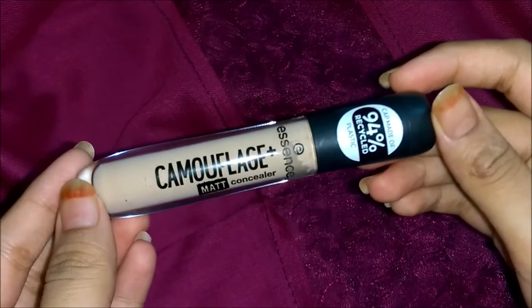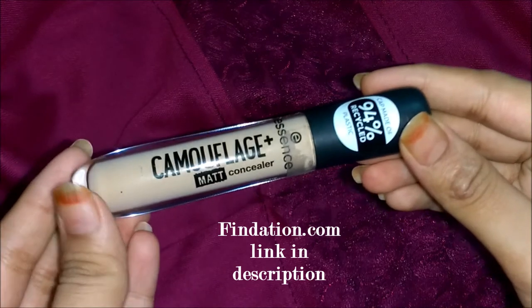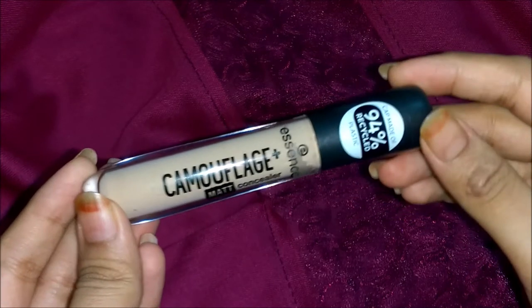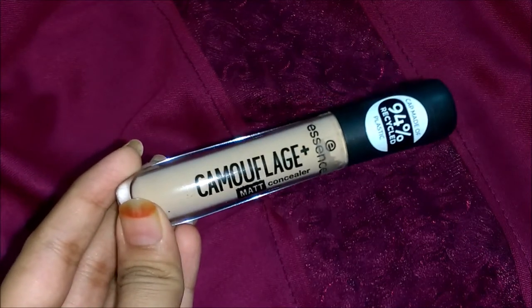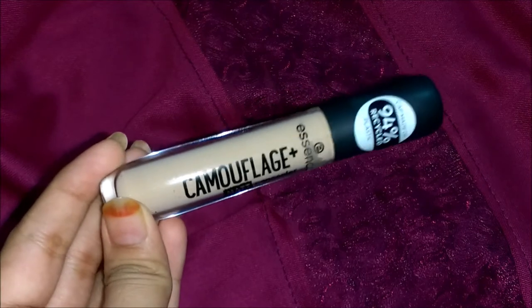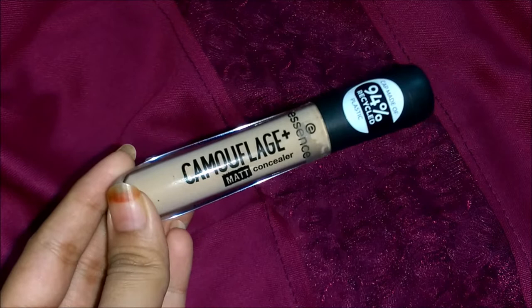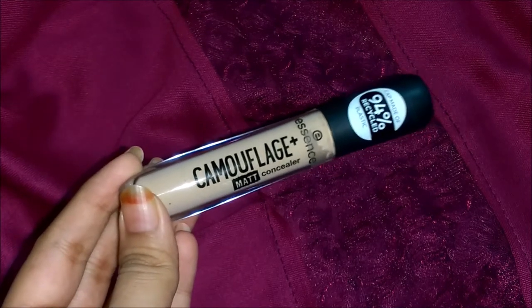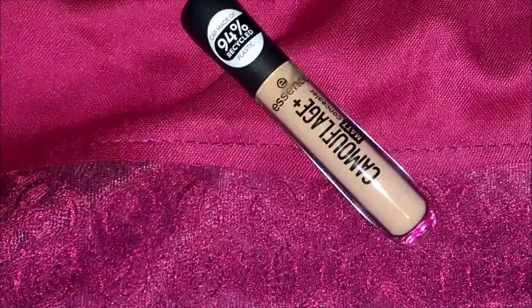I also wanted to add something very helpful: if you're confused about which shade is yours, you can check out the website findation.com. All you have to do is go to that website, select your current shade of foundation or concealer, then select Essence Camouflage Matte Concealer, and it will tell you which shade is your perfect match — that's really cool.